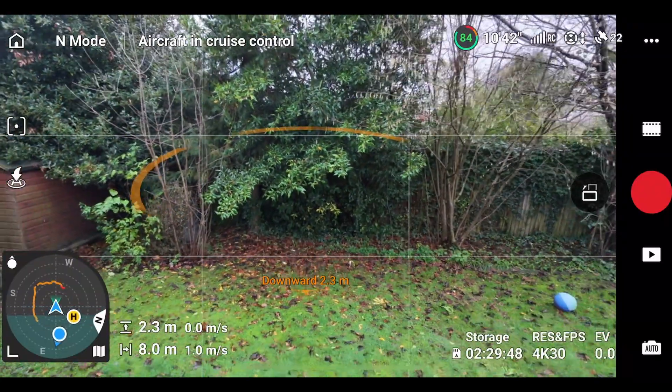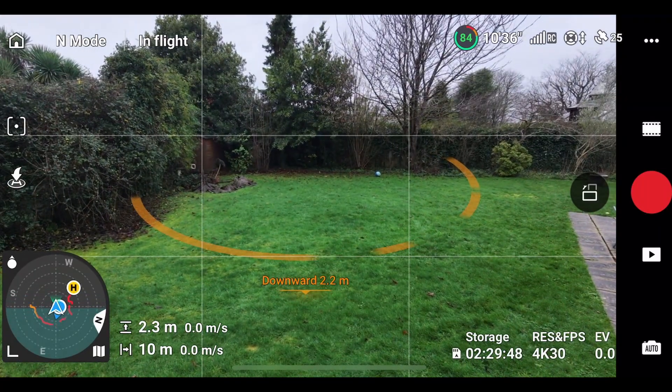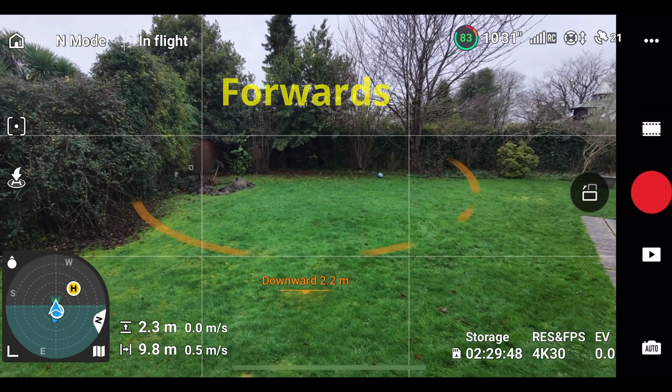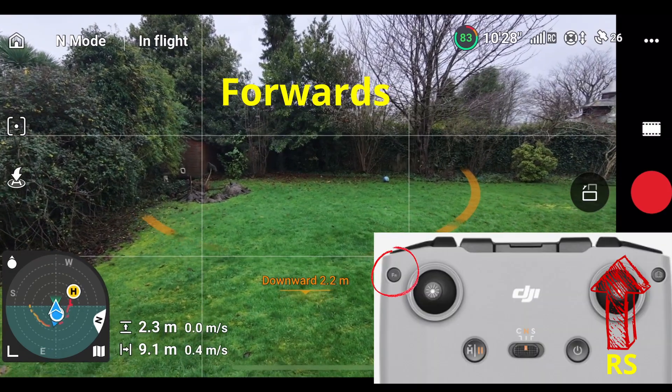Now I'm going to show you the real power of cruise control. I'm going to fly backwards, and this time I'm going to go forward like we did before and add another movement — flying forward with the right stick.